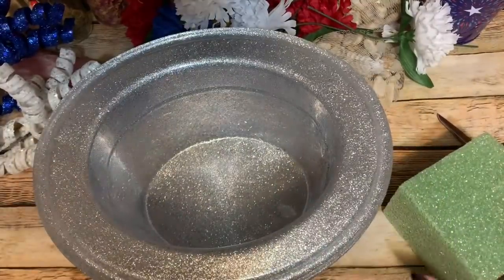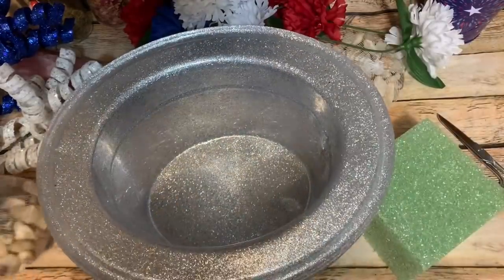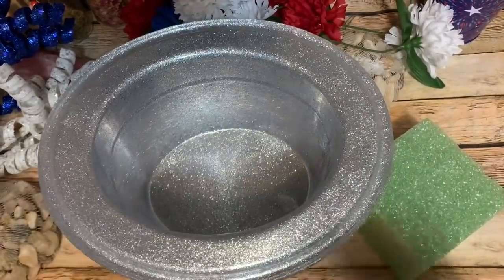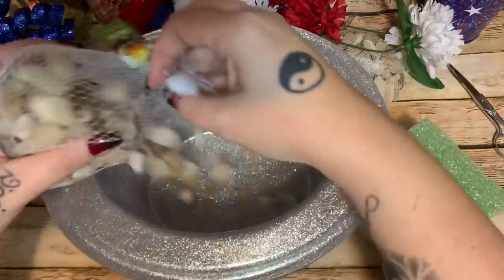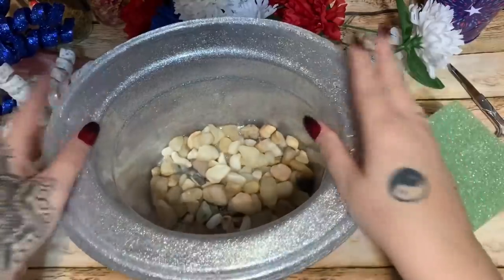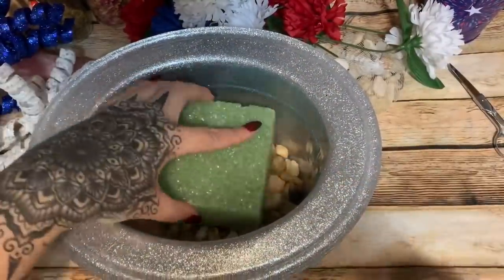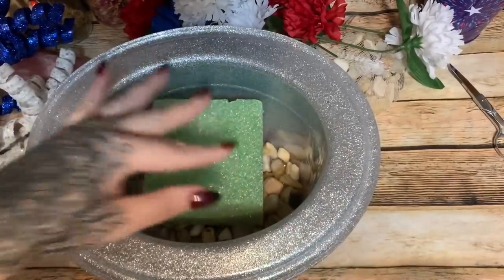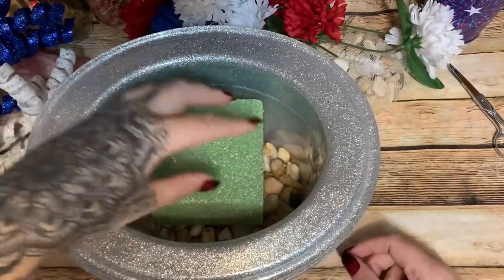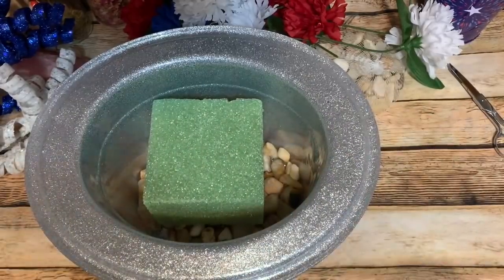I'm going to open up a bag of these rocks and pour them in — that should be plenty to stop it from blowing over. Then I'll set my foam on top of that. If you want to glue your foam down, put the rocks in first — that's your choice.